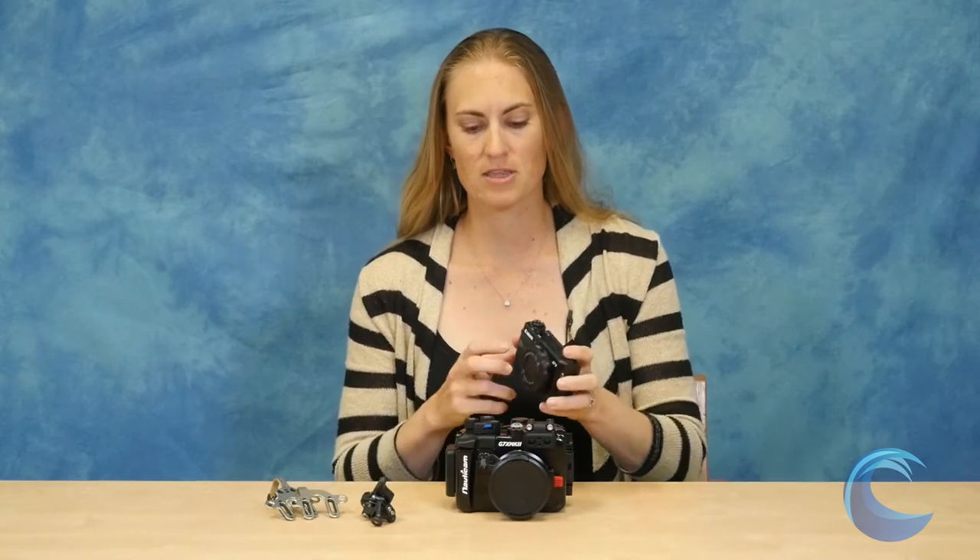Hi, I'm Kelly with Blue Water Photo and today we wanted to look at the brand new Nauticam housing for the Canon G7X Mark II camera. The Canon G7X Mark II camera has just hit the market and we are just starting to get the housings — Nauticam is one of the first ones out. Let's take a quick look at the camera itself.